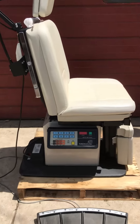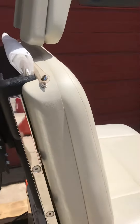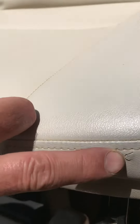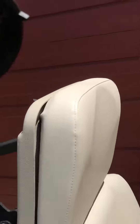Here we have a Midmark 411 exam table, a power table in wonderful condition. As you can see, it looks really beautiful — even though it's used, it's in very nice condition. There's only one small little rip here; that's the only one. Everything else is perfect, and the vinyl looks great. Here's the serial number, and it's in nice condition.